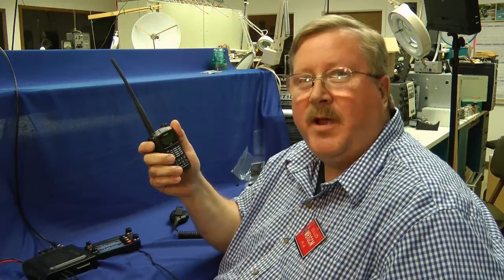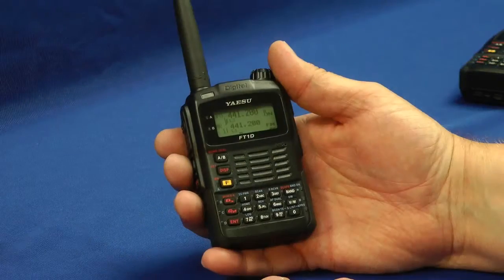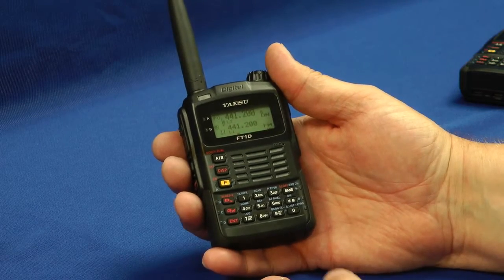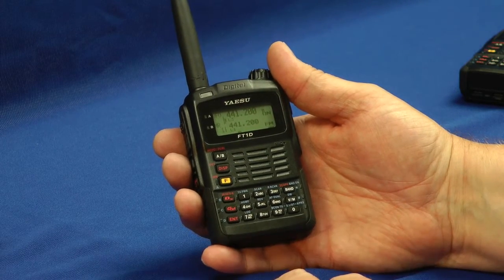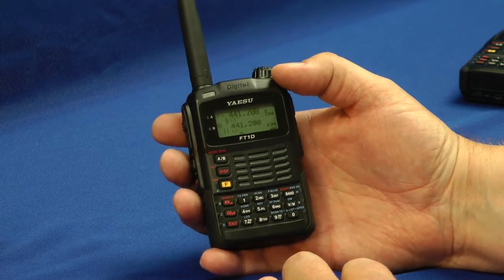Now let's take a look at the companion radio, the Yaesu FT1D. Similar to the other Yaesu handhelds, but of course this one is digital and analog FM.